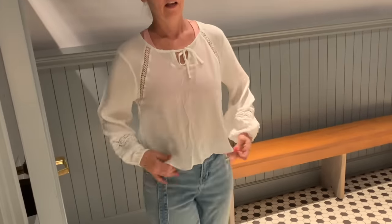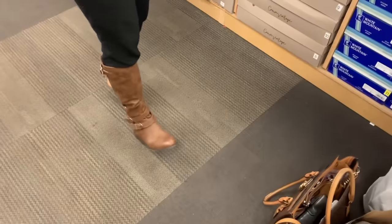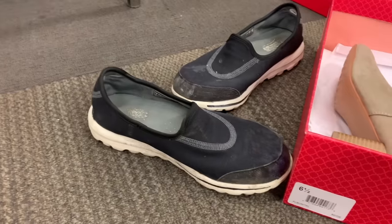More try-ons: "Those are cute, they are really cute — so soft! And then it's a white flowy top. What do you think? It's a little sheer." "Are you a Madden girl? We'll find out." "I like these though — they are cute, just a little upgrade."